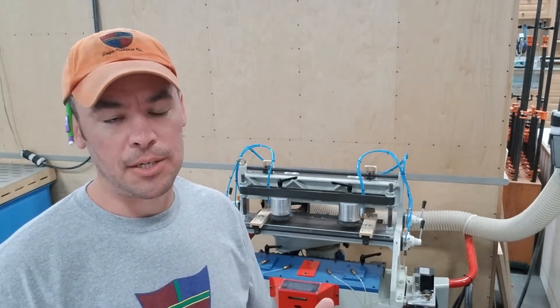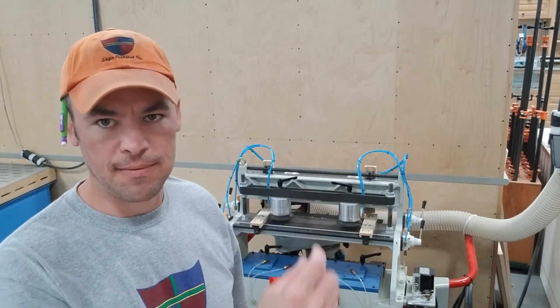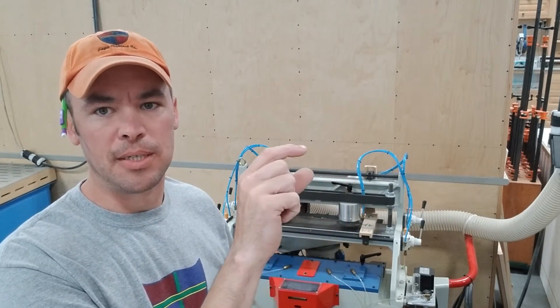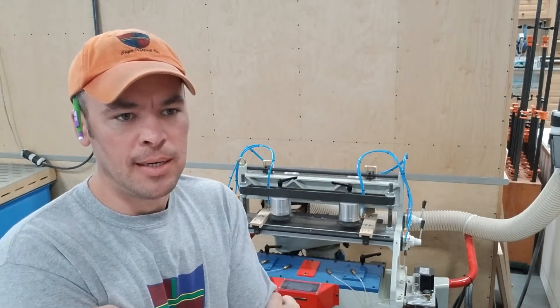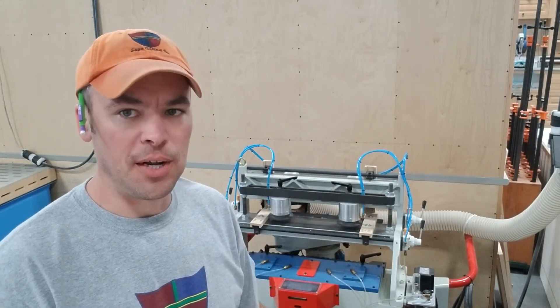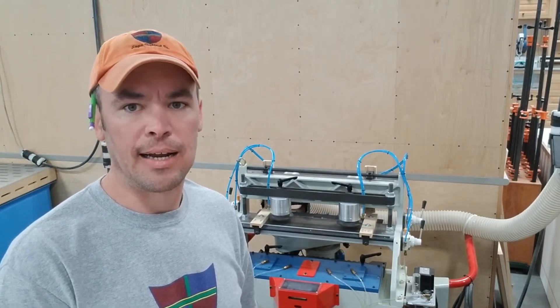For the clamps, when the pneumatic clamp is fully retracted, I've got about an eighth of an inch of space between the workpiece and the clamp when you slide them in. Sometimes you're loading your front and back before your side, so I just like to shove it in there and let it hang at an angle.